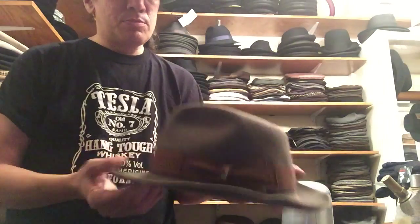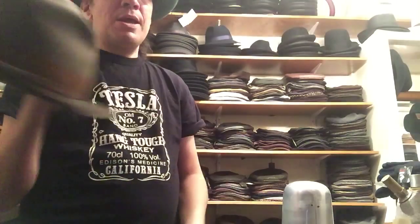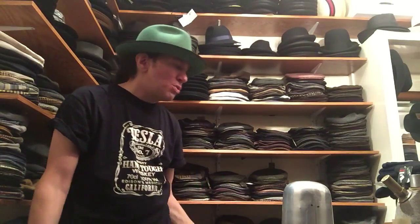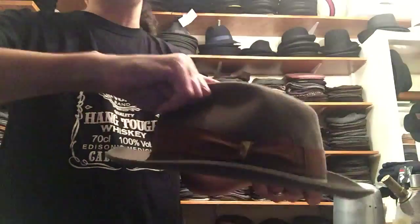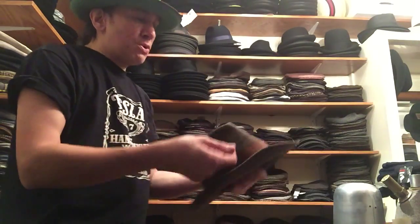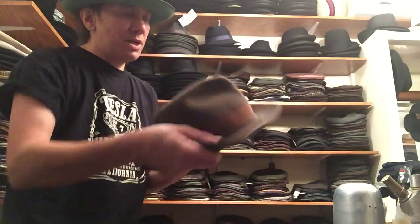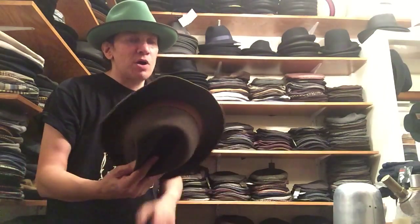Step number two: keep the hat away from heat. Heat is probably the number two biggest destroyer of hats. Number one is leaving them flat on the table, grabbing them, messing the brim up from the table, messing the crown up from grabbing it. Number two is heat. If your house is heated in December, January, February and there's steam heat coming out of the radiators, your hats can dry out too quickly.